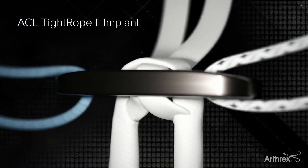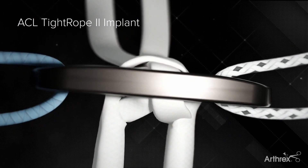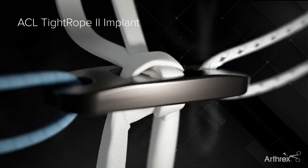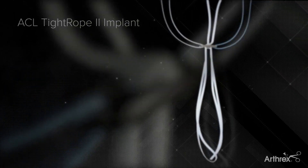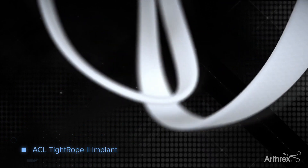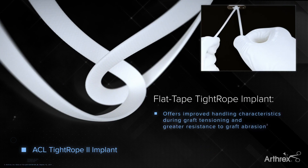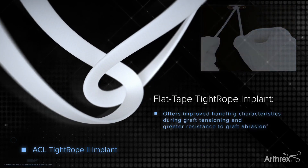The ACL Tightrope II implant represents the next evolution in suspensory graft fixation. For additional strength, the Tightrope II loop is constructed of a flat tape, creating a broader suture graft interface. Flat tensioning strands provide improved handling during tensioning.